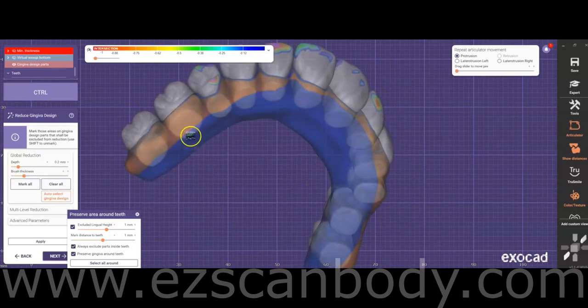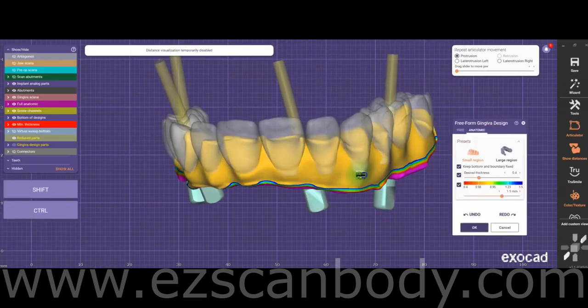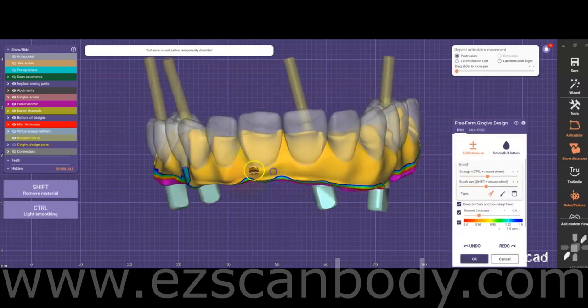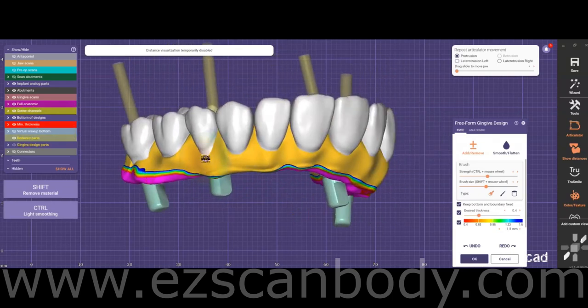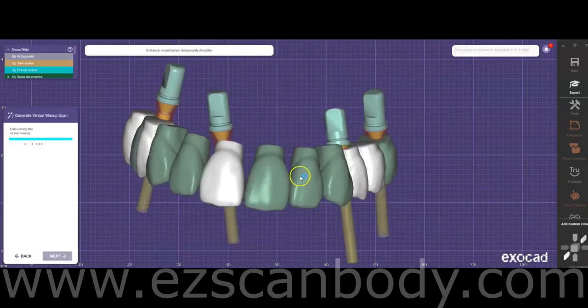When planning to apply pink composite to the buccal or facial aspects of the gingiva, it's advisable to reduce the existing gum area by approximately 0.5 millimeters. This reduction ensures adequate space for the composite material, promoting optimal adhesion and a natural appearance. In this context, the blue areas indicate regions to be preserved, while the yellow areas represent sections to be reduced.